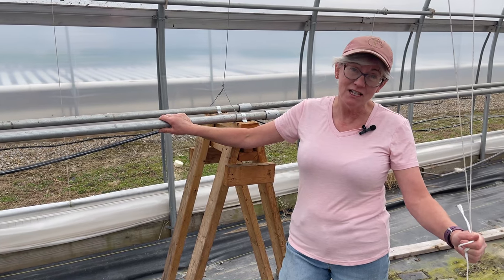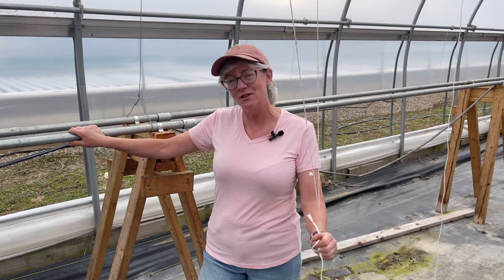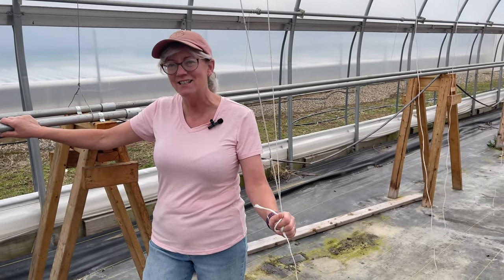I hope you guys liked today's video. It was fun to do — I enjoy my greenhouse. Leave me any questions, comments, or suggestions down below and we'll see you guys next time.